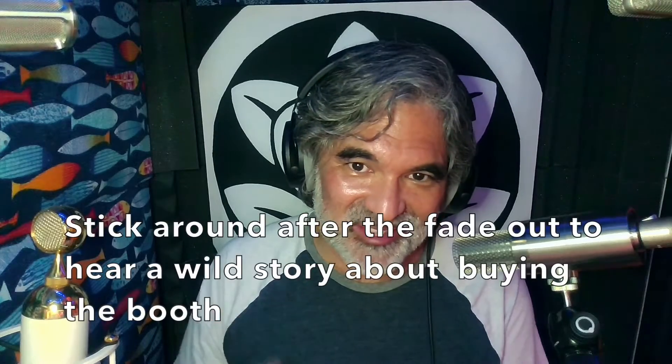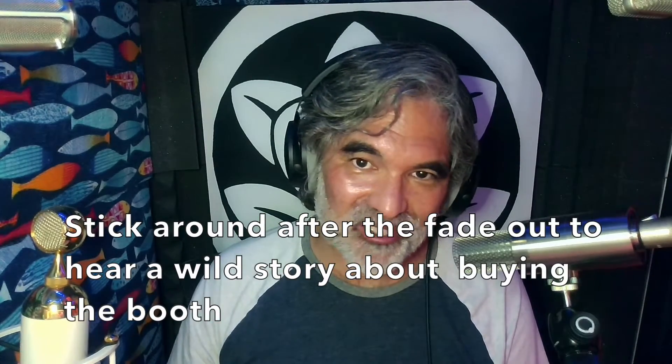Let me know if you have any other questions about the Studio Bricks booth. I know that they're not the cheapest in the world, but it's a great product. My hat's off to Studio Bricks. So, what do you think? Let me know in the comments. Until next time, this is Mark Yoshimoto Nemcoff, fading to black.